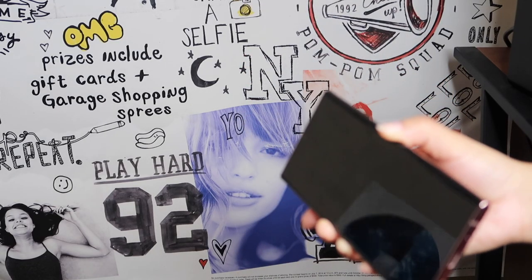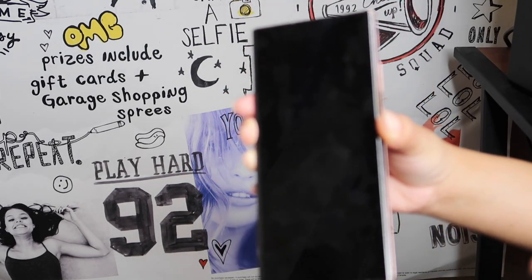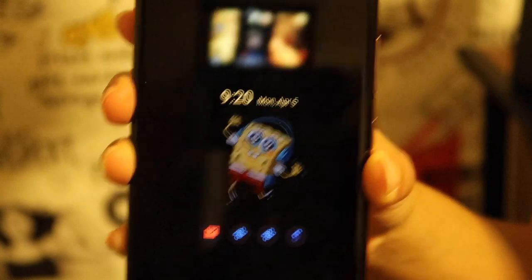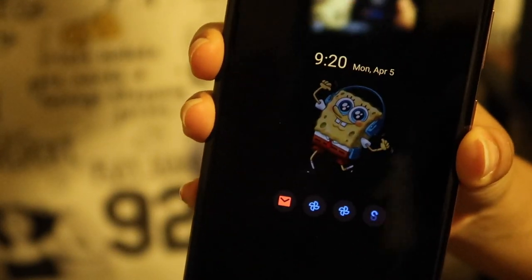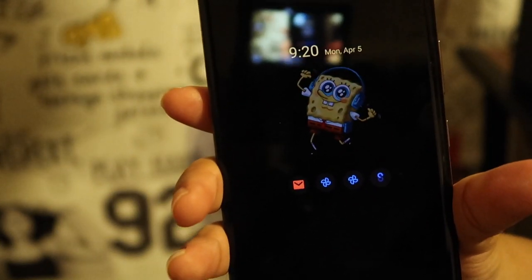One more thing I forgot to show you — the phone does this. Look, when I touch it... okay, that's it! Nothing but magic. See, I touch it. Okay, bye!